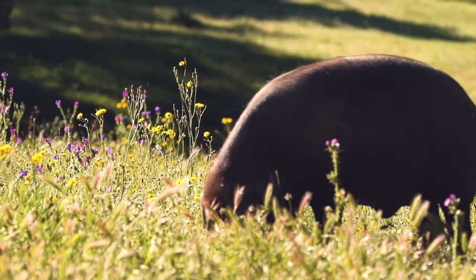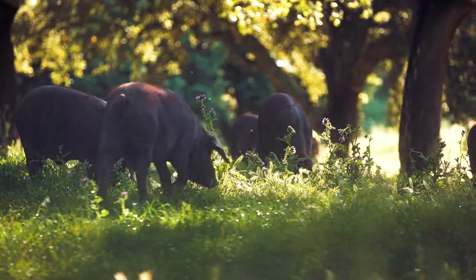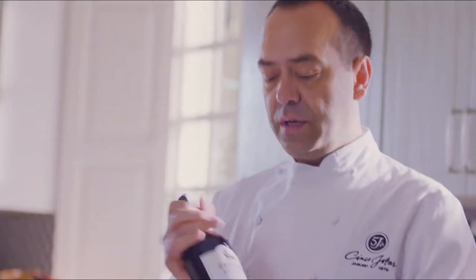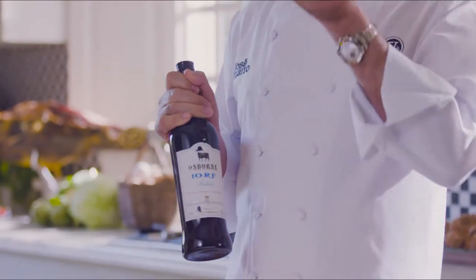These animals are free range, living in the country, in the fields, for almost two years. We are going to marinate with different vegetables, and it's going to be marinated in this gorgeous Oloroso. And when you reduce, it's going to be lovely, lovely and shiny.